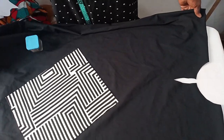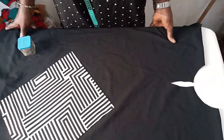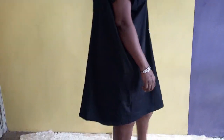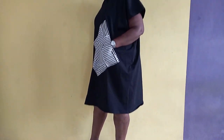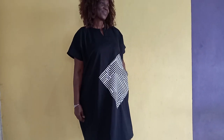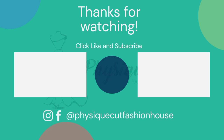Then you hem the hem parts of your dress, and your beautiful Dashiki dress is ready. You can see how beautiful it looks. I'm sure you have enjoyed this video. Give it a like, subscribe to our channel, share it with your friends so that they too can have knowledge of this wonderful tutorial. Thank you very much. See you next time. Bye-bye.